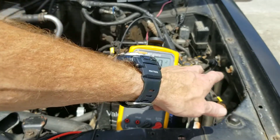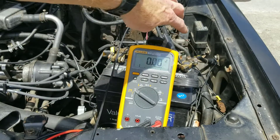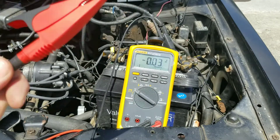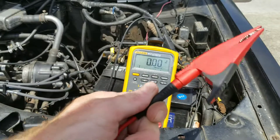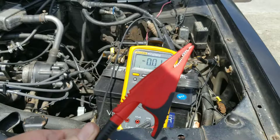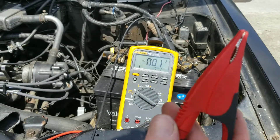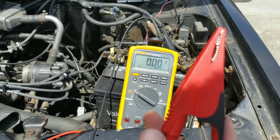Make sure your ground connection is good on your battery side and go ahead and hook your black lead up to your negative connection. The next one you want to do is your red lead — go ahead and hook it up to your alternator bracket.